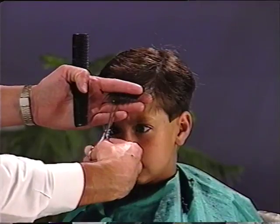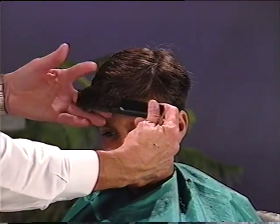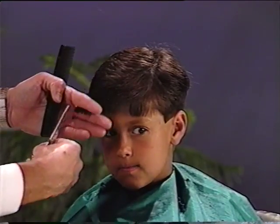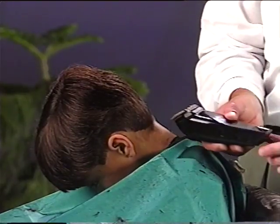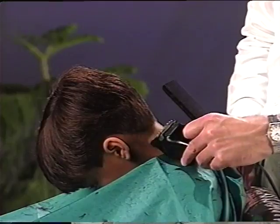This technique involves making slits directly into the bangs with the shears to create a softer look. Make sure that you do not angle the shears with this cut. The final step is to trim the neckline and sideburns using electric clippers or a disposable razor. That concludes our boy's haircut. Remember that practice is the key to success.